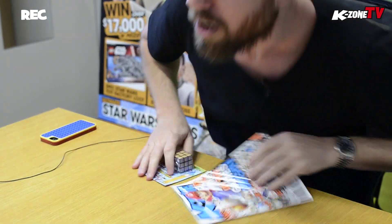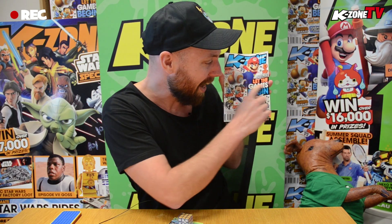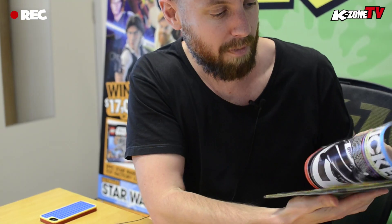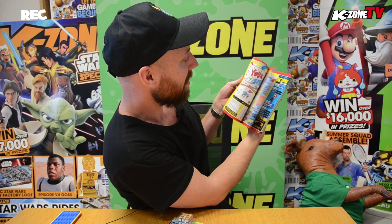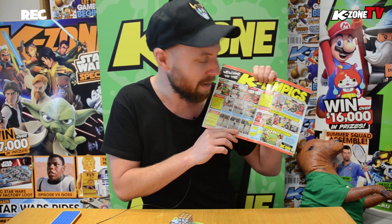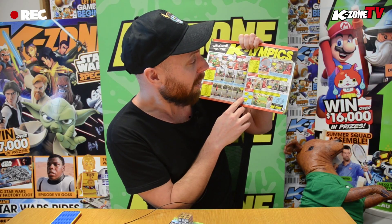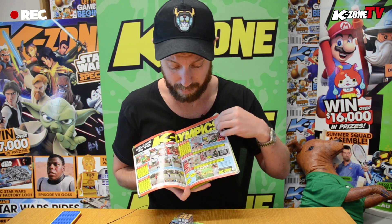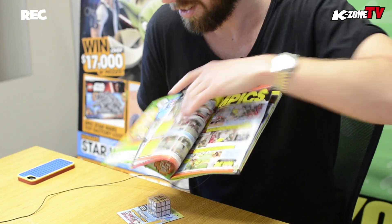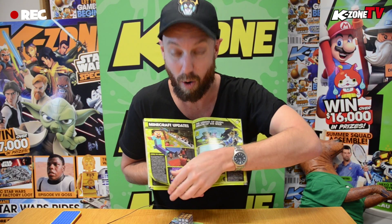This is the awesome August issue of KZone — it says 'Let the Games Begin' and we've got Mario kicking a soccer ball on the cover, because we've covered all the amazing games that came out of this year's E3. I've arrived on the K-lympics feature — the athletes of the K-lympic team competing in events like Nerf shooting, basketball on one leg, Mario Kart racing, and Lego building. In the middle we've got an incredible E3 feature with all the news from this year's E3.